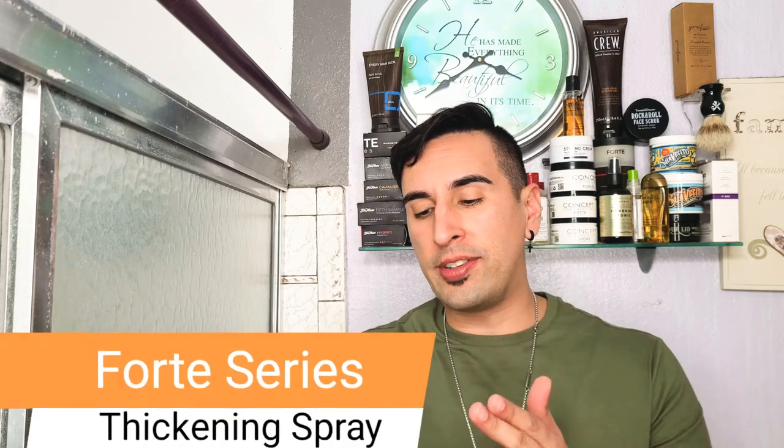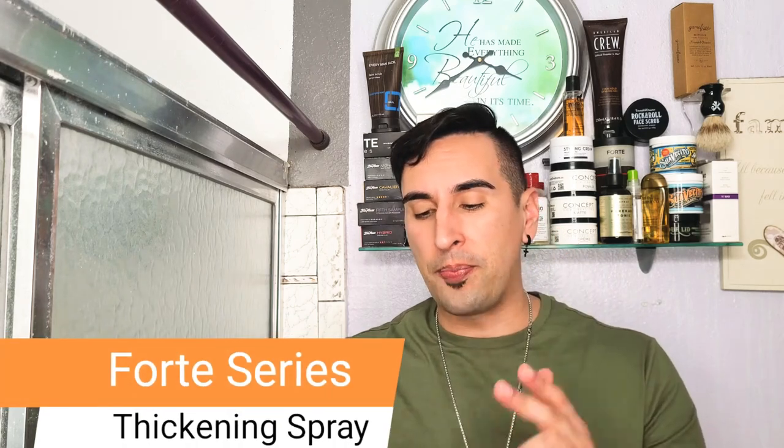Today we're going to be checking out a brand new product that just hit the market yesterday, October 2nd, and that is the new Forte Series Thickening Spray. I'm super excited to try this out. This is definitely meant for people with thinner hair — it basically does exactly what it says: the thickening spray plumps up the hair follicle and makes it appear like you have thicker hair. For me this is really good because I have thin to normal hair, so I'm definitely going to be seeing if this really gives you that thickening effect. I have used other sprays before so I'm very excited to see how this is going to work.